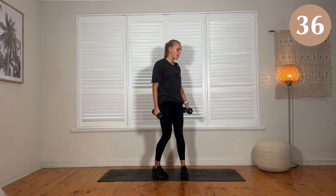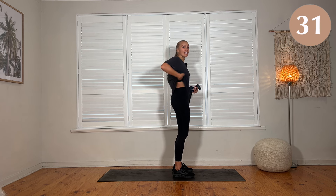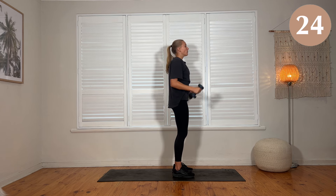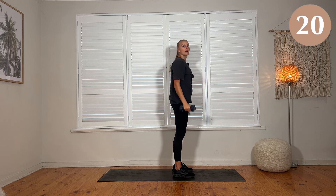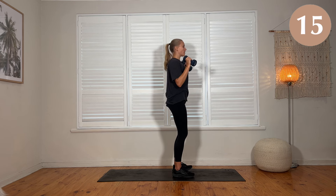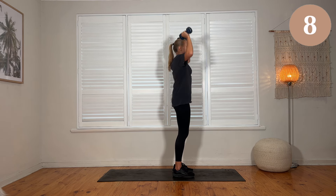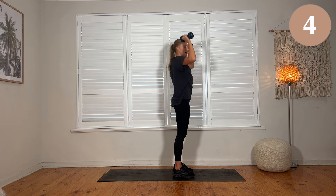Pelvis is tucking gently under, the back isn't swaying and taking on a load. Core is engaged. Breathing out on the way up, and then on the way down. Staying tall in the spine, working the posture, don't let the chin drop. Everything is bracing and still — the only thing that should be moving is the arms.